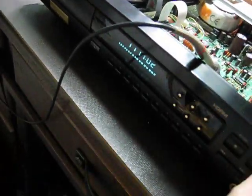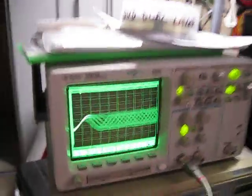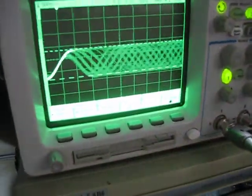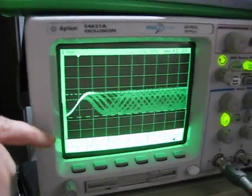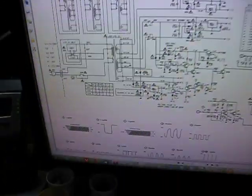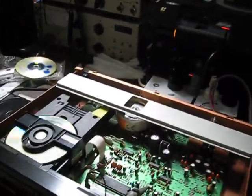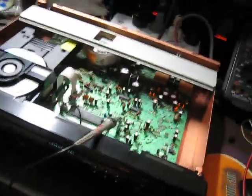I'll play a track. You can see the eye pattern there — a quick measurement tells us it is 1.25 volts peak-to-peak and 1.7 volts from ground, which is exactly what the diagram here says: the eye pattern should be 1.7 and 1.3 volts.